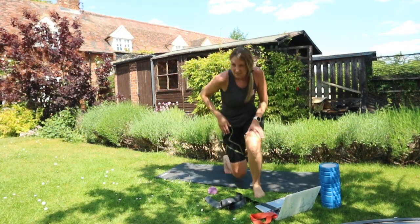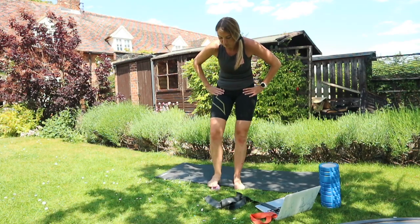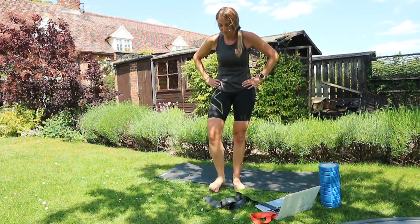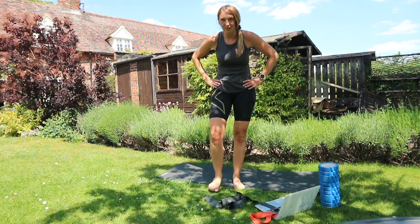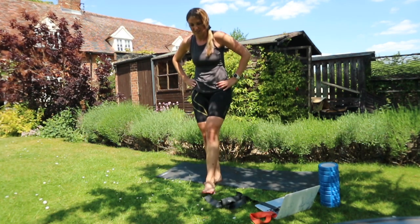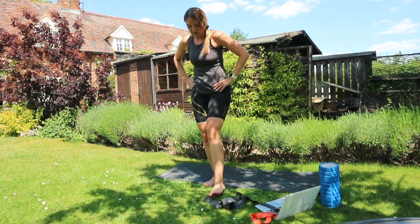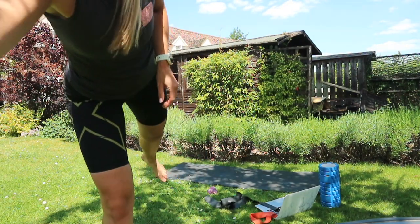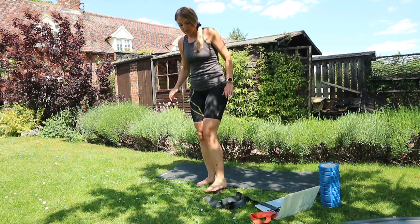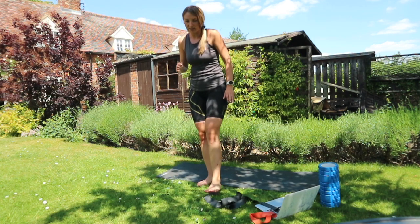Simply put your foot over the ball and roll front to back, side to side, and in circles. This can be done at any time — a lot of clients like to stick a ball underneath their desk. Do this as much as you like in the evening; it helps all of the fascia underneath the foot.